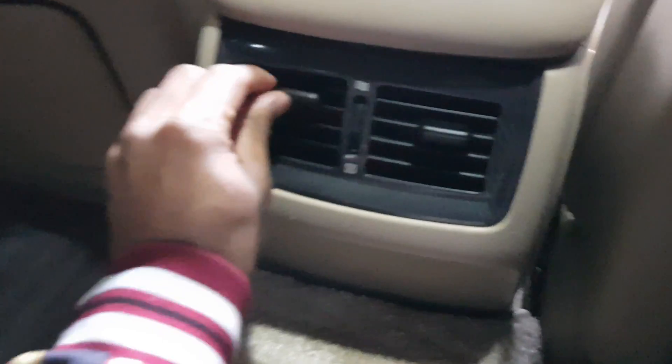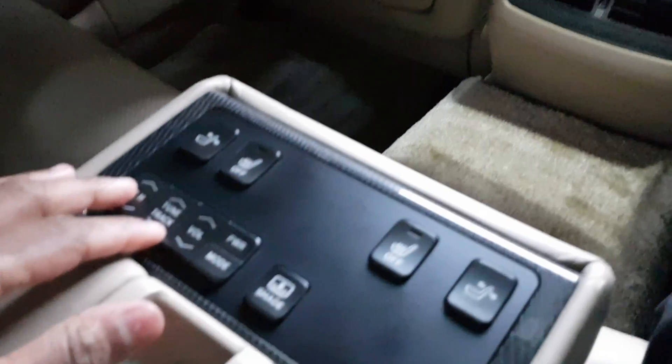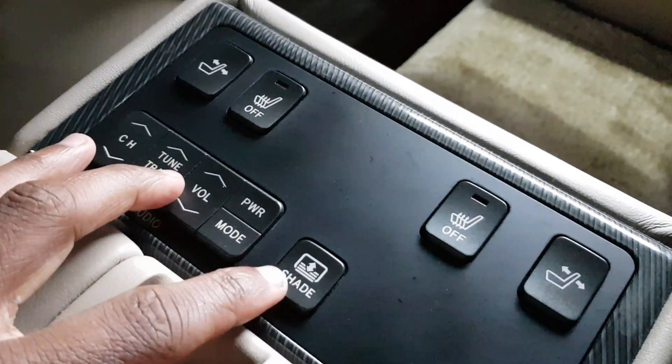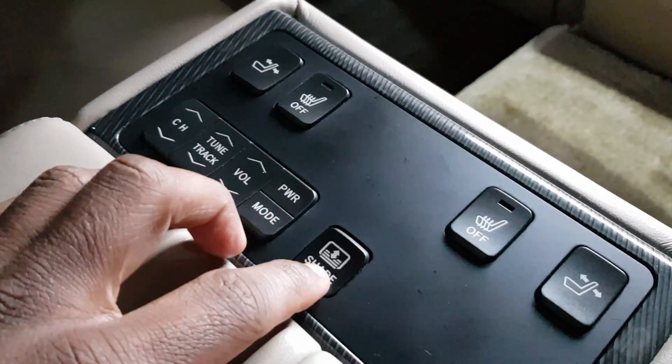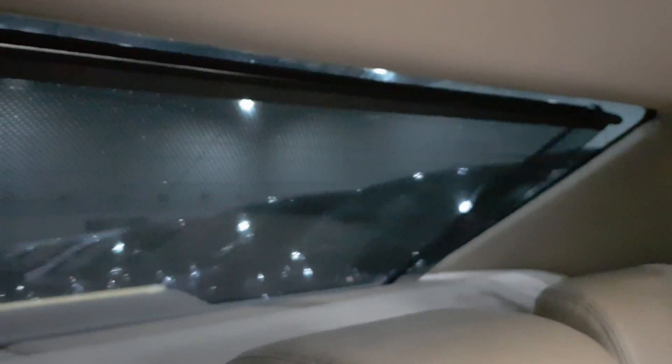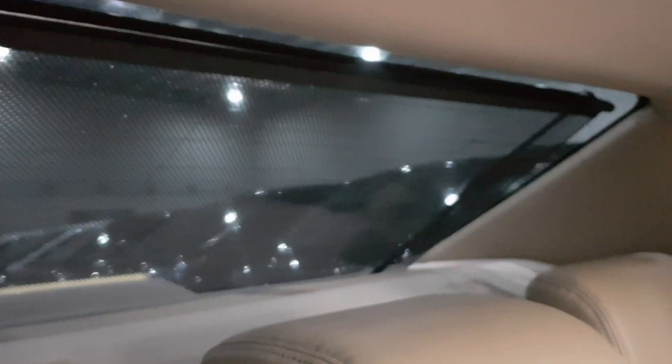The carpet is really gorgeous. There are rear vents. If you pull this down you've got all your controls — and the rear window shade is actually electric! I thought it was manual. So the rear shade is electric — if you press this button it will electronically raise or lower the shade.